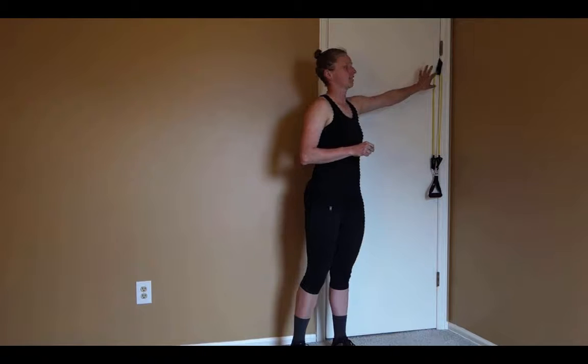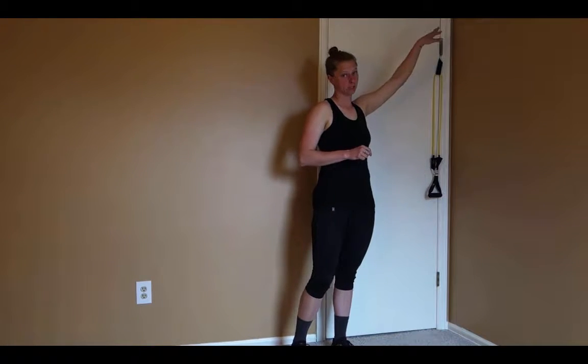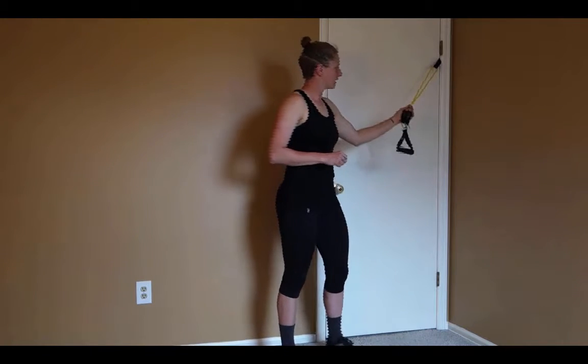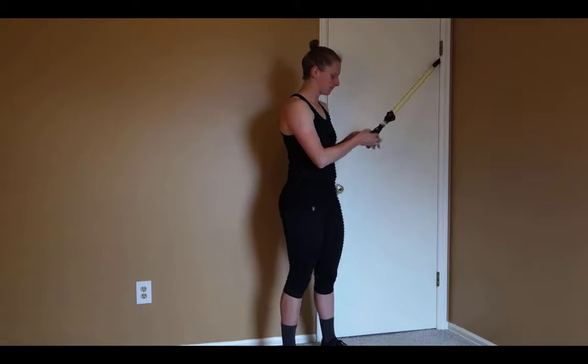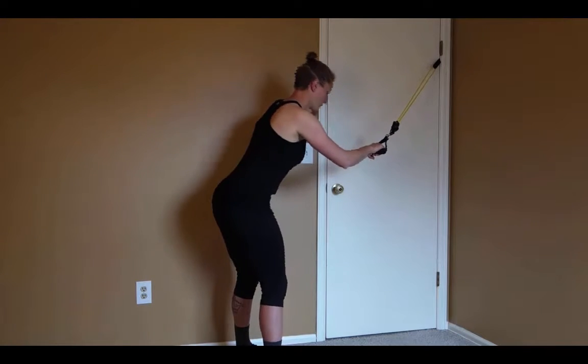For the tricep extension, you're going to set up a door anchor a little bit above your head — I put this one just underneath the top hinge of my door. Then I sent one smaller band through that anchor and into one handle to set up for this exercise.